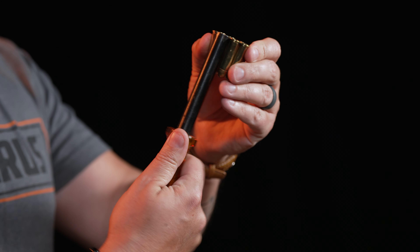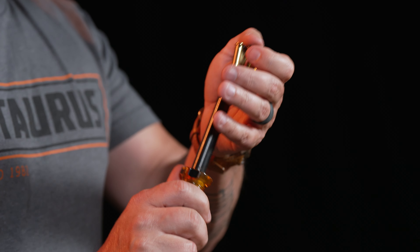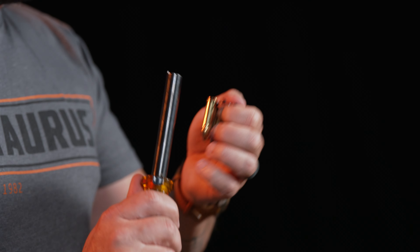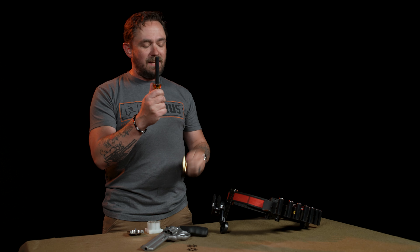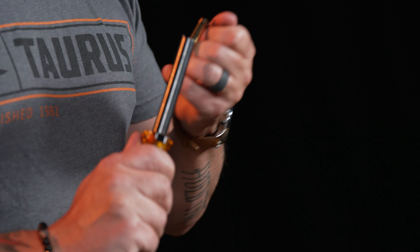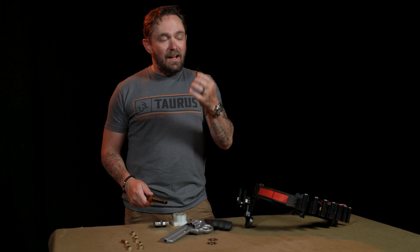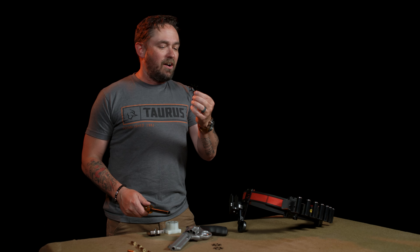I'm going to take my clip with empty or live rounds in it, put it right here, and you can see how the round drops in and that lip engages with the clip keeping everything flat and level. I'll then just twist and that round falls away into the body of the de-mooning tool. I'll do that around the clip — with live rounds it won't have enough space to get all eight out, so at some point I'll dump them and finish. There we go — all eight rounds safely removed without bending the clip or applying damaging force.